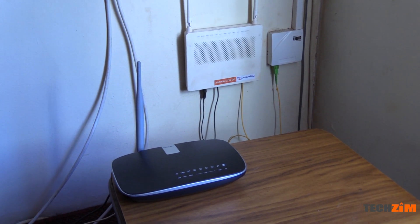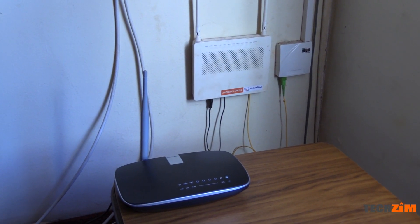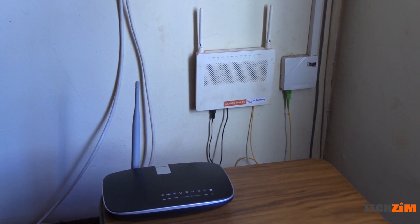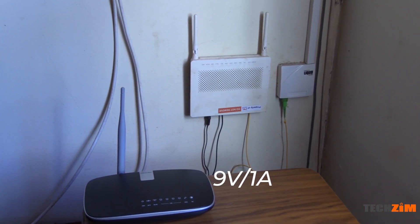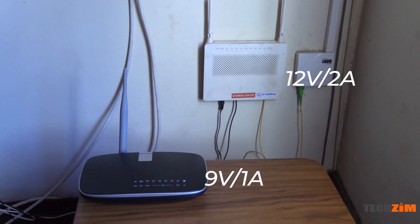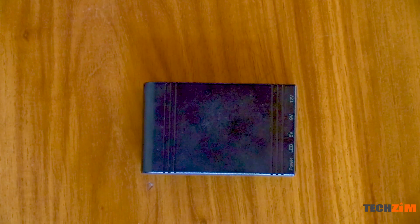Personally I have both ZOL and TEL1 internet because I love being spoiled for choice. The TEL1 wi-fi router needs 9V to operate whilst the ZOL router needs 12V to operate. This makes this UPS perfect for my setup.